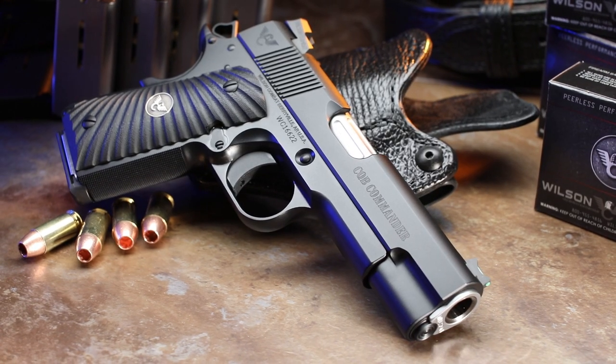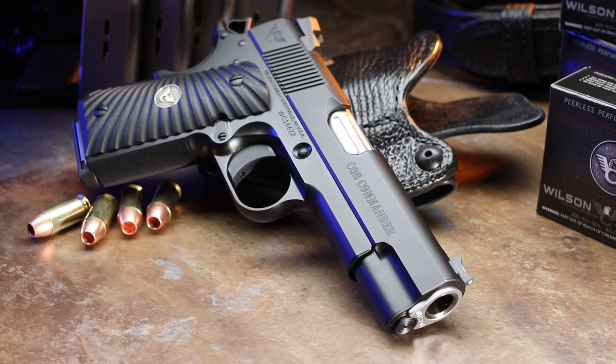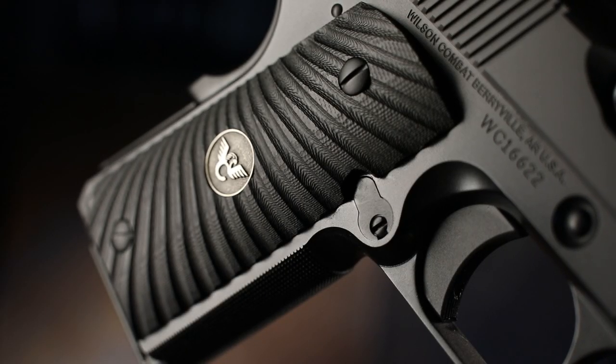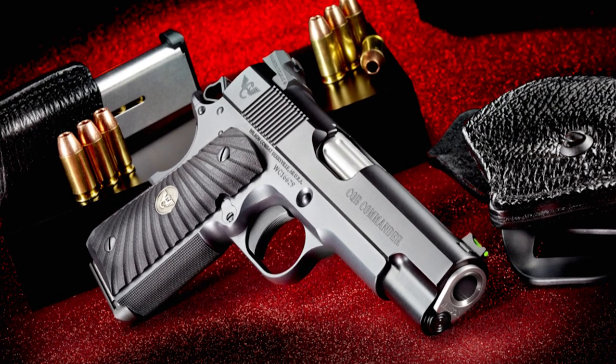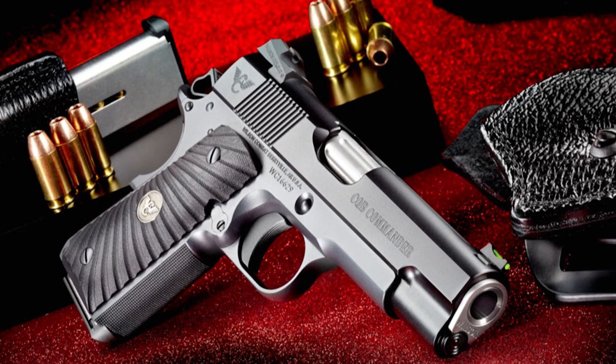Considered by many handgun experts to be the best of both worlds, the Wilson Combat CQB Commander Compact combines the style and reliability of a traditional commander-size 1911 slide with a low-profile compact frame that is perfect for everyday concealed carry.